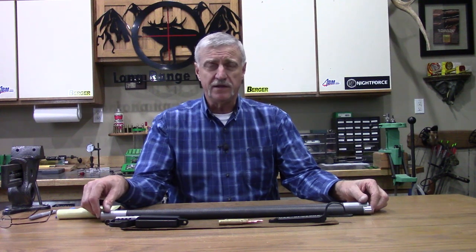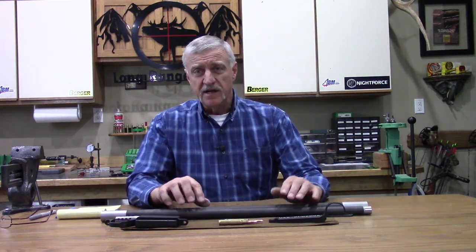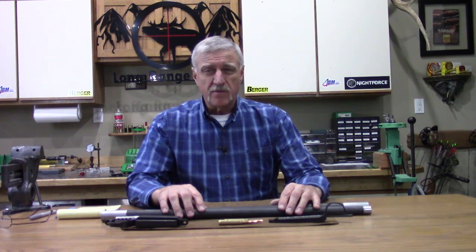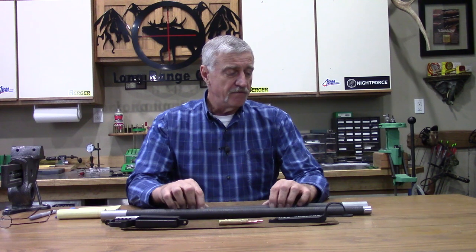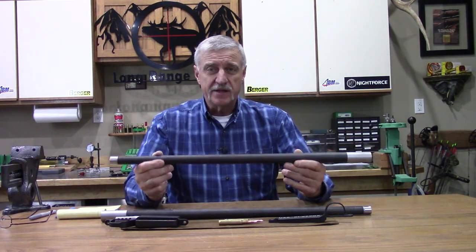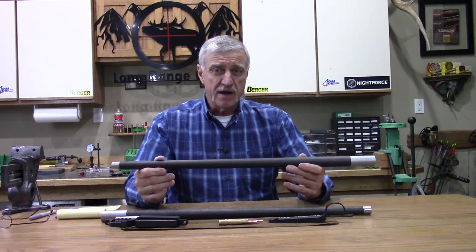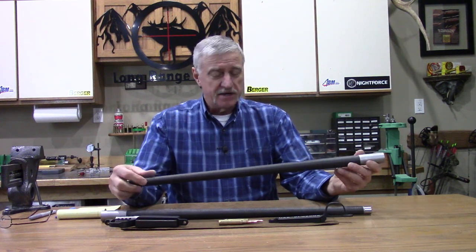The barrels checked out great in twist rate — they're the right length, the right diameter, and the contour I ordered. I weighed the barrels and they're weighing about 3.4 pounds, so fairly light. They're carbon wrapped, and we get the rigidity we want from the carbon wrapping. It makes a very strong barrel — not a huge contour, but we're not adding that extra weight and we still get the strength.